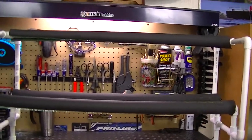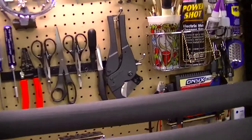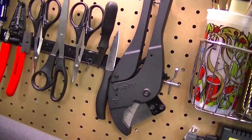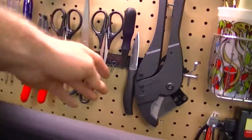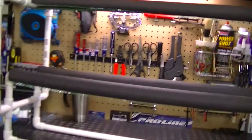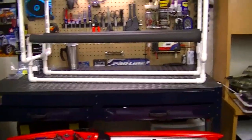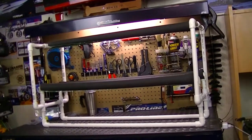You'll need some tools — the glue to glue the fittings together, and a pair of pipe cutters like these right here. You can get those at any local hardware store or at Harbor Freight, which is where I got mine. They work out great for this.